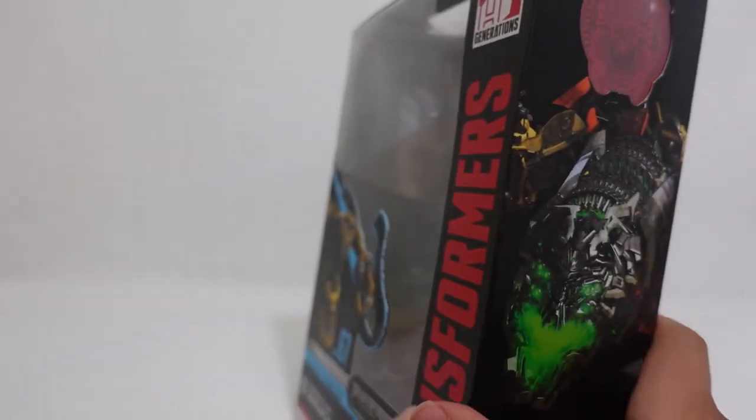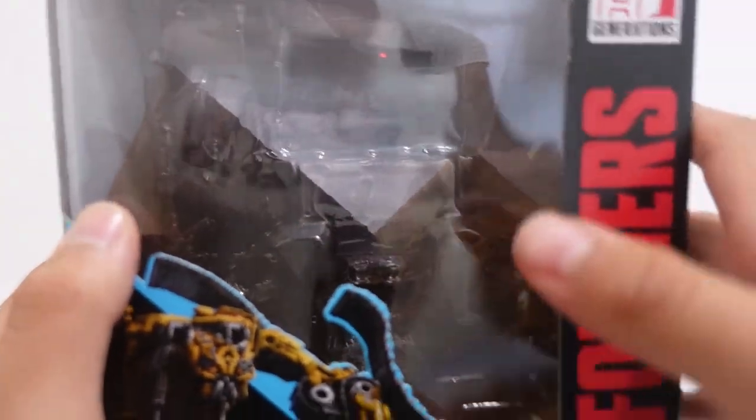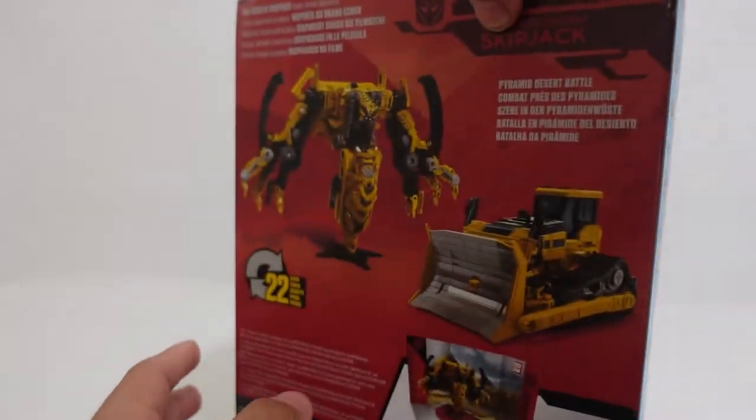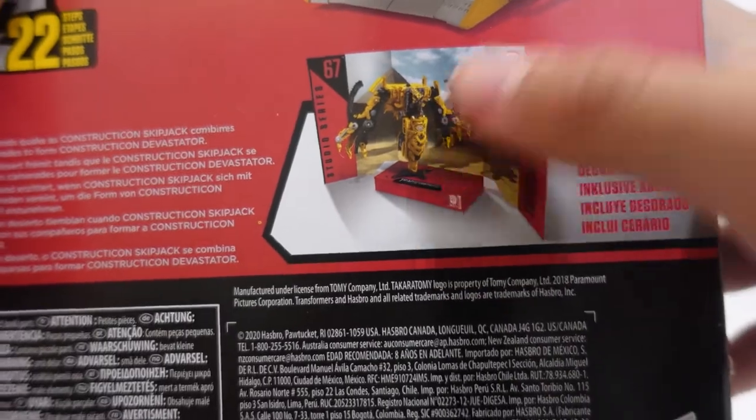Personally I think the box art looks nice. Taking a closer look, it is the same Pyramid Desert Battle scene that we see in the film, and you can pose Skipjack in many ways right there on the box art. So now let's get to the transformation process.